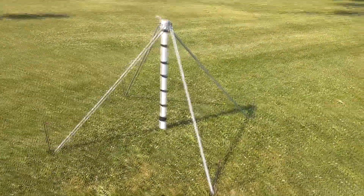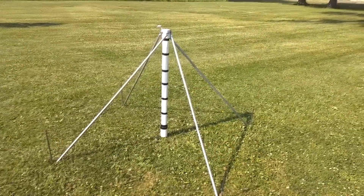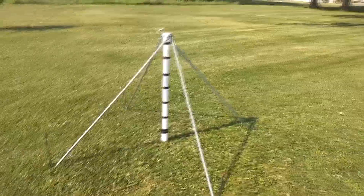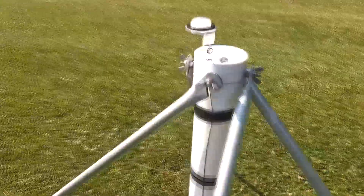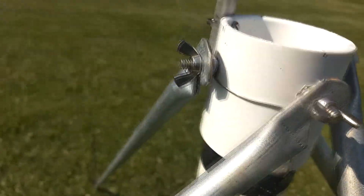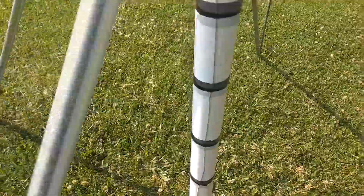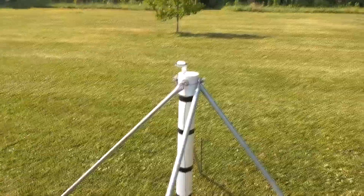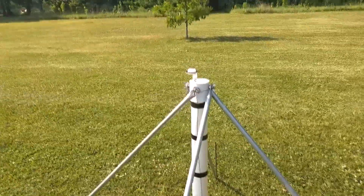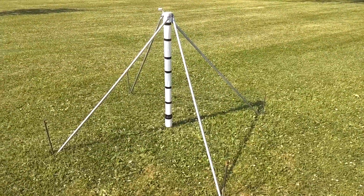In my last video I showed how to make this support for a telescoping fiberglass mast. I made this with the intention of using it as a counterpoise for the NFED half-wave antenna. There are connection wires between all these support arms and two wires that go down the mast and connect to a ground rod in the center of the PVC pipe. So I can connect my counterpoise connection to this base and have it act as the counterpoise for the antenna. There's a link to that video in the description below.